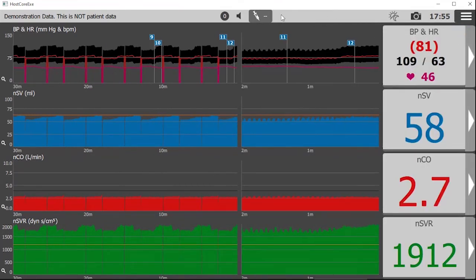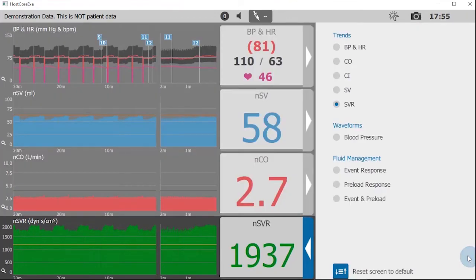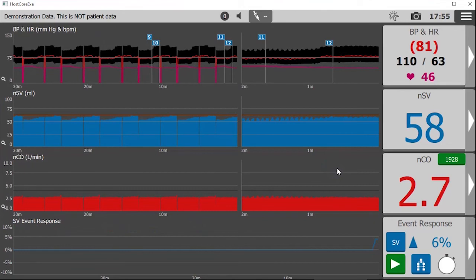Here we see event markers denoting the start and end of the passive leg raise we've just conducted. It does appear that this patient might benefit from an increase in heart rate. Keep in mind that the event response function is another way to start, recall, and select protocols that can help guide treatment decisions.